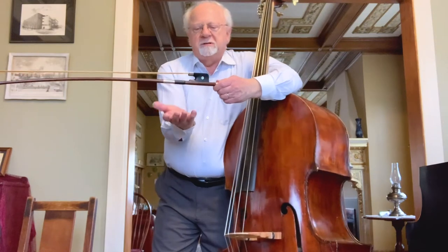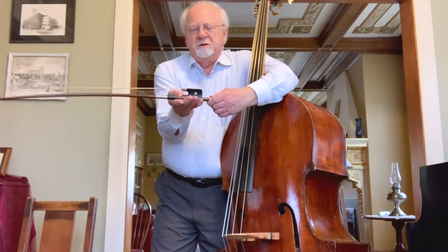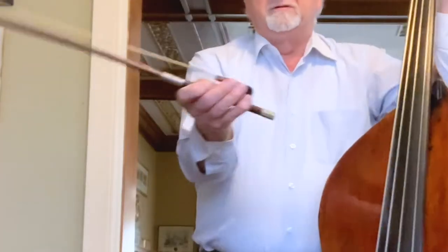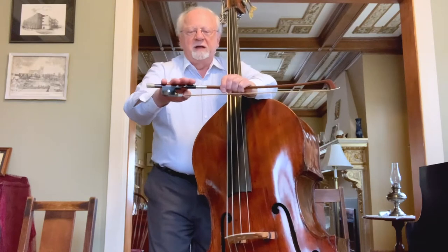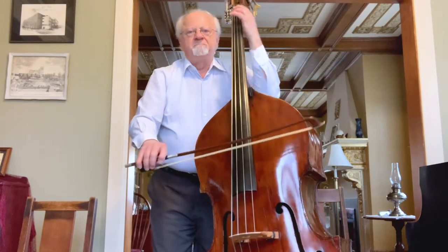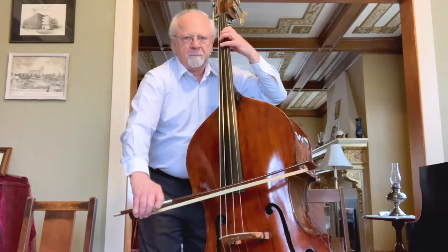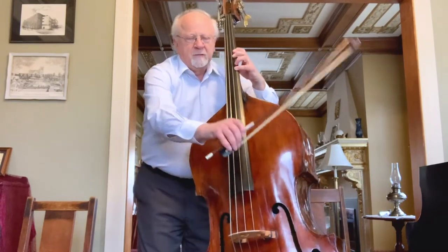A good way to learn to hold the French bow is to put the palm of your hand upside down like this. Lay the bow into your hand on the first joints of the fingers and then bend your thumb. Your fingers are lying flat on the stick, they wrap around a little bit. The first finger goes forward a little bit and your fingers are pretty much at a right angle to the stick.